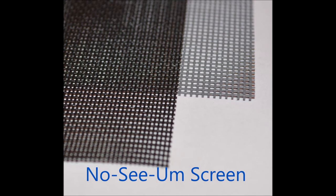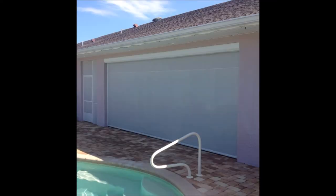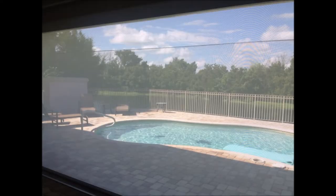The no-see-um screen keeps the tiniest of bugs out and comes in charcoal and gray. The super screen is a great mosquito screen that is thicker than your average screen and has a vinyl coating. When you choose the white option of this fabric, it gives some privacy without giving up the view or ventilation.